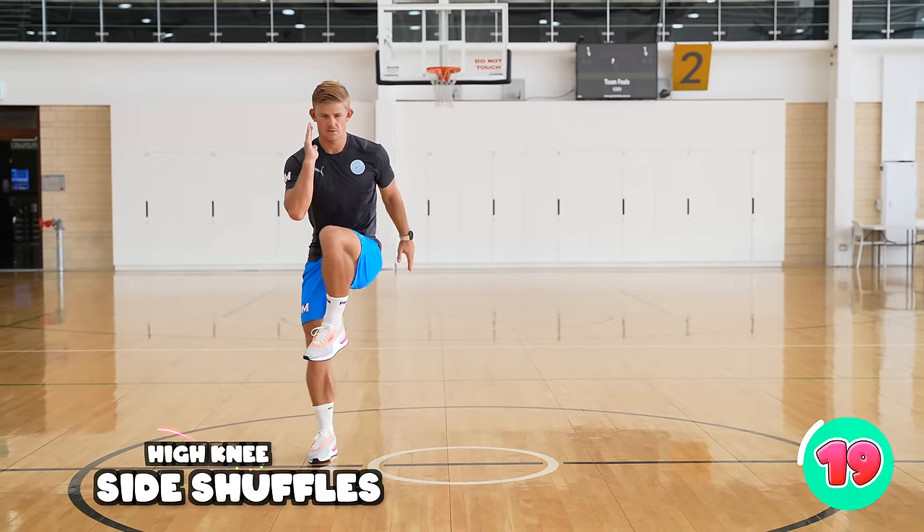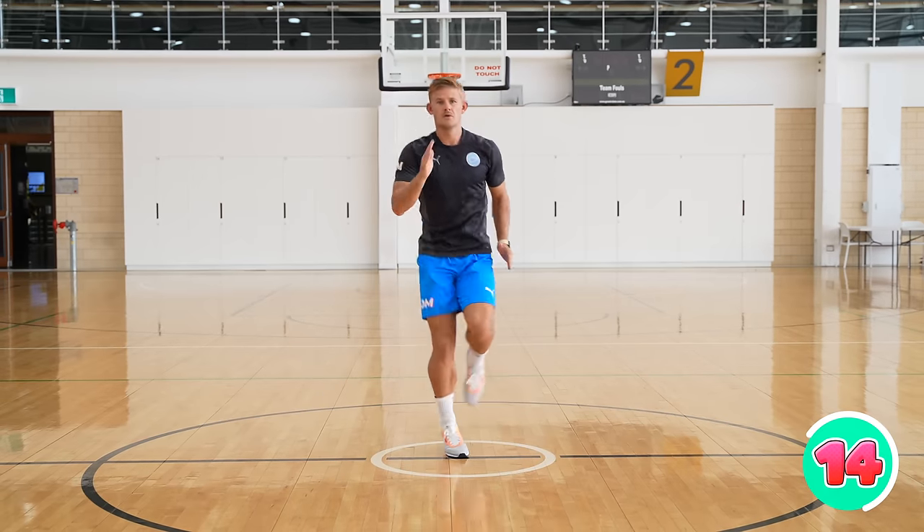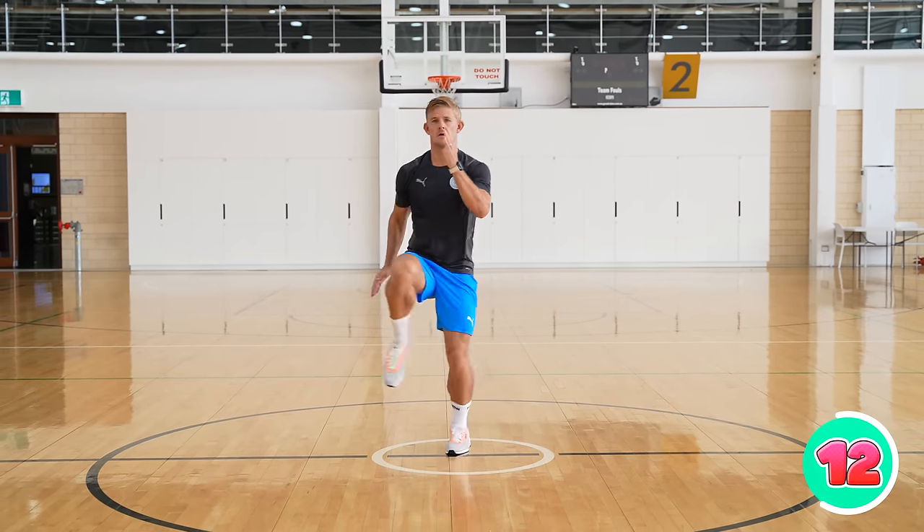For high knee shuffles, you're taking three steps to the left, lifting your knees nice and high, and then three steps to the right. Make sure you pump your arms at the same time.